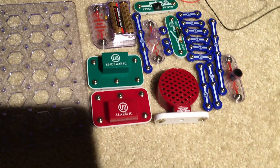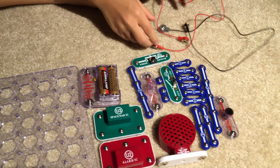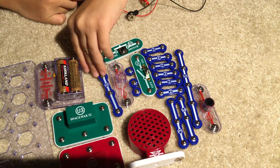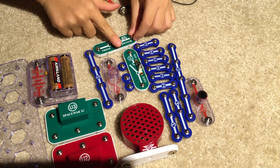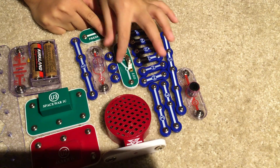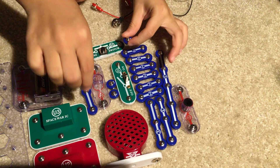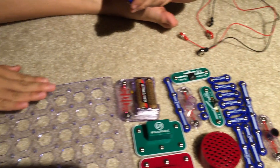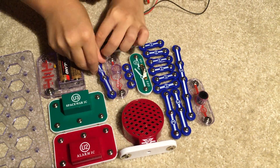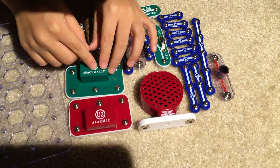The materials we need are a battery socket with two AA batteries, two jumper wires — both red and black — an L1 lamp socket, a snap wire switch which is a press switch, a side switch, and snap wires. You use these to elevate connections — like if you need to connect here and it's two blocks, you do like this, and it's just like a spacer.